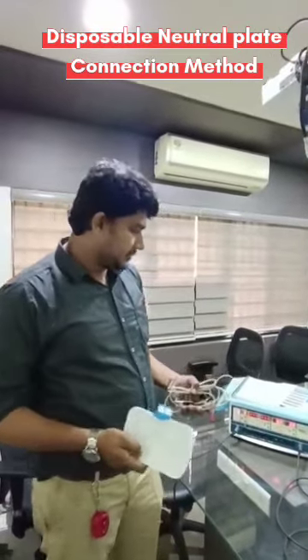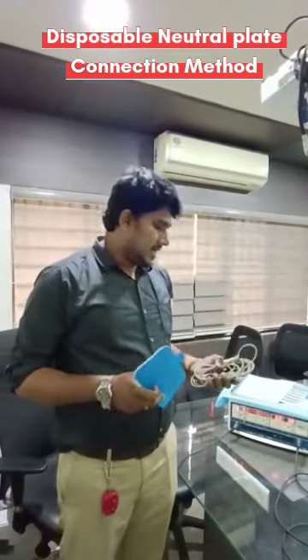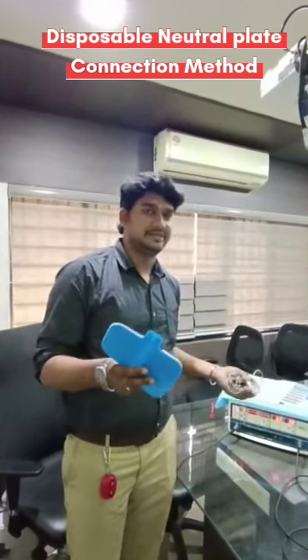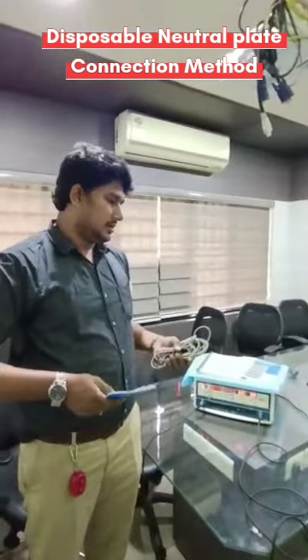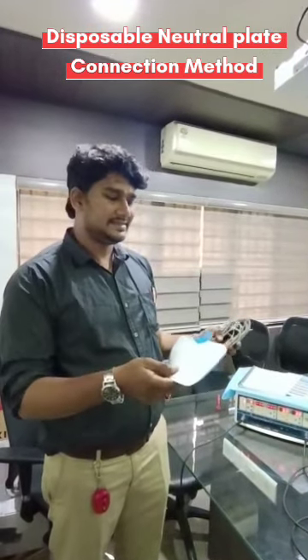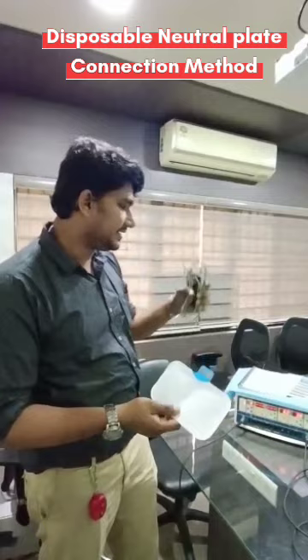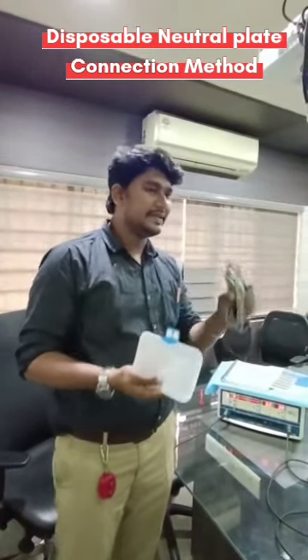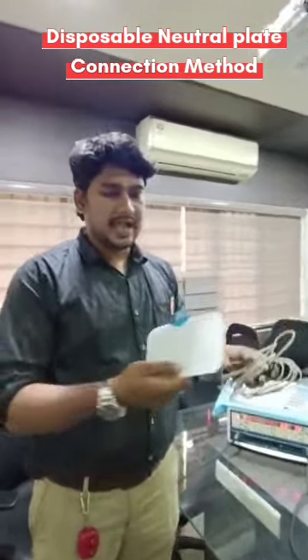Good evening. Today I'm going to demonstrate how to fix this disposable neutral plate with the machine. Several technicians know about how to connect and all, but this is a separate plate which has come up with a different separate cable — the plate will be separate.